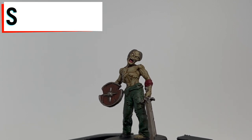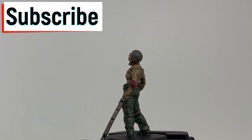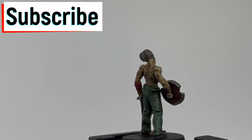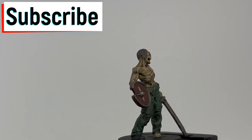Hit me up on Instagram to see what you guys want to paint next. For all you guys following, or not following, hit that subscribe button, hit that thumbs up, hit that bell so you get notified when the next video comes out. But without further ado, let's go.